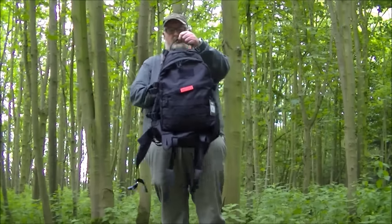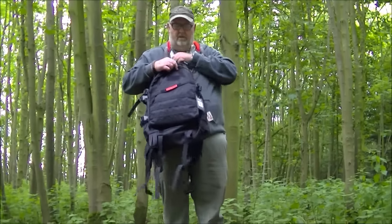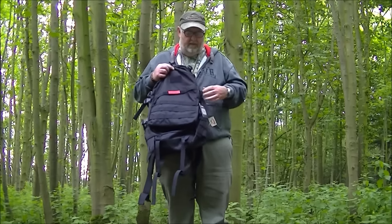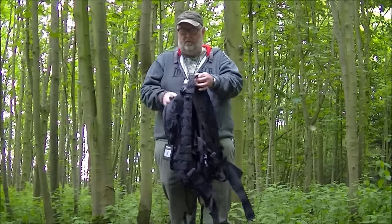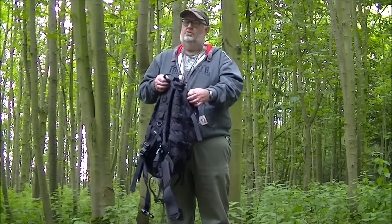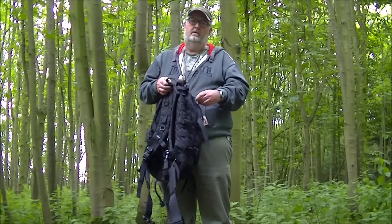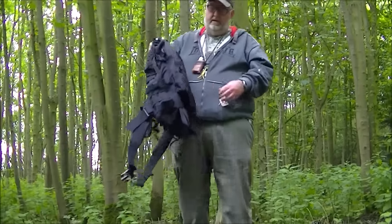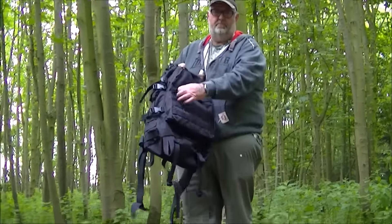Just a quick look at the One Tigress 50-litre Bushcrafter pack. I've had this about three or four weeks now from One Tigress. I took it to Eadale, the Northern Bushcraft Conference. And it's very similar to my Expedition Vulta 2.